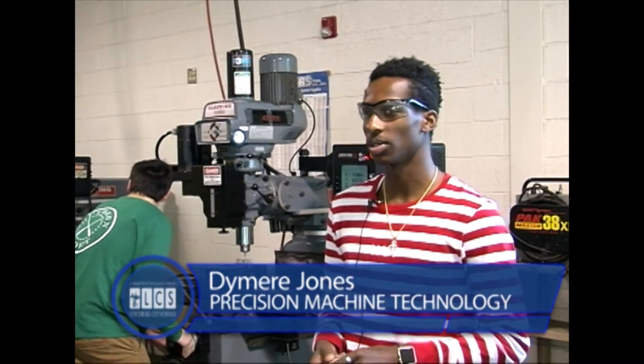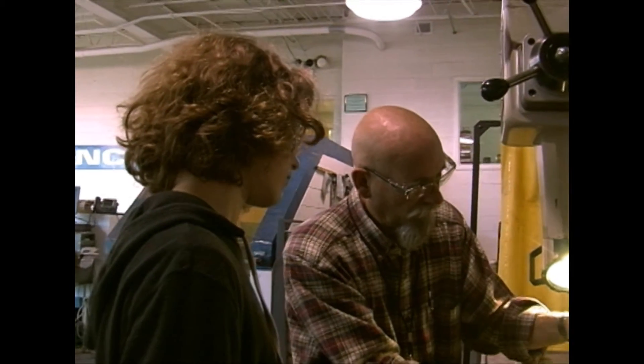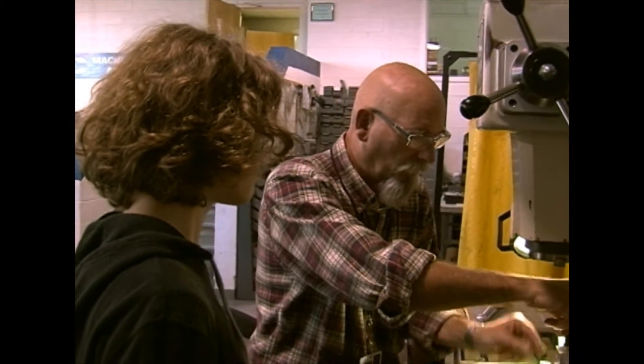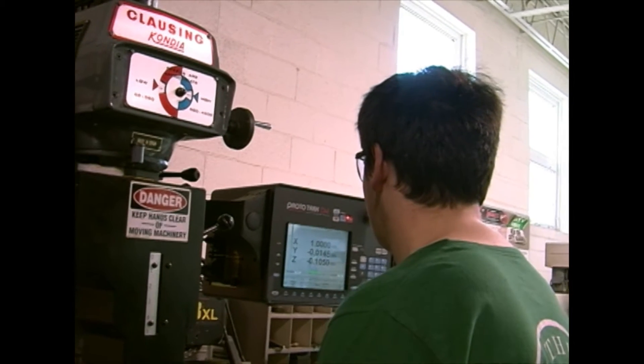When you first start off, we do go over a lot of safety, just to make sure everyone is safe in the shop as well as yourself. Before we were even in the shop, we went into the classroom and we were there for like two weeks just going over safety.